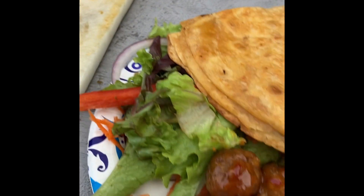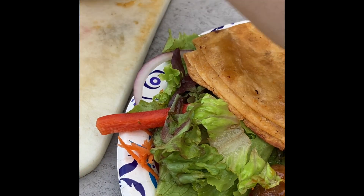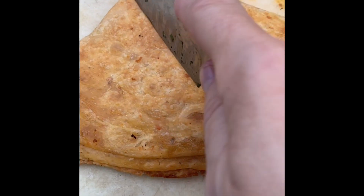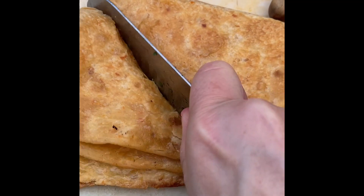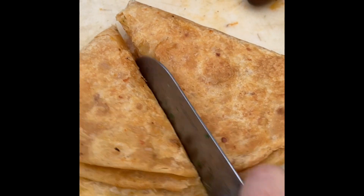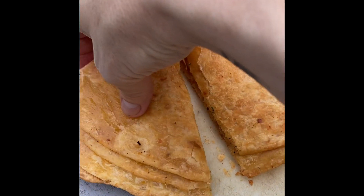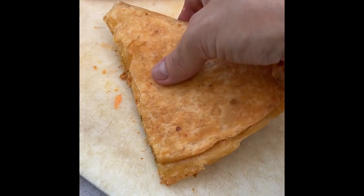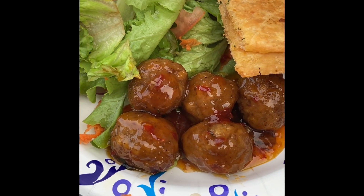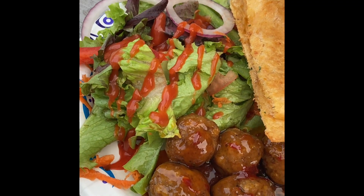Alright, here we go. Look at this. I got my fork, but I'm going to cut this because I don't need all of it. Look — here's the crunchy! I'm going to cut it. This will be mine and this is yours. How about a little bit of Catalina? Yummy, yummy, yummy to my tummy.